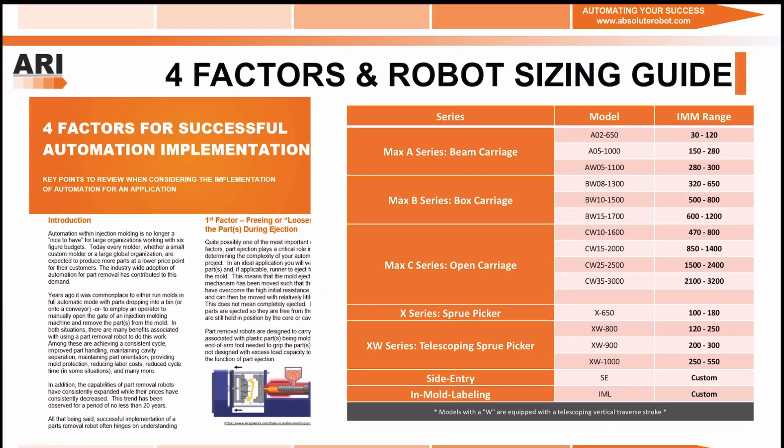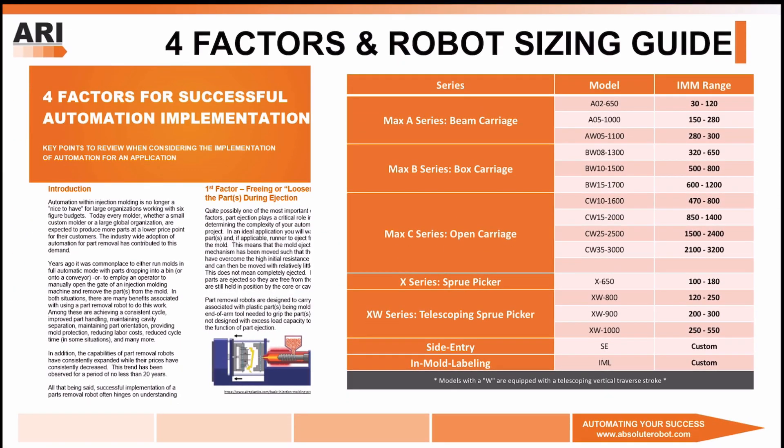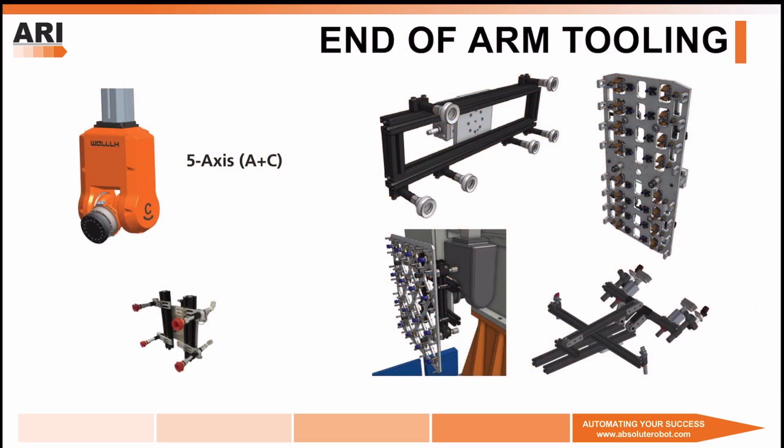First, we will dive into the four factors for successful automation implementation, as well as properly sizing a robot for your molding machine. In addition, we'd like to discuss end-of-arm tooling and what it takes to spec an end-of-arm tool for your robot, as well as whether you need a fifth-axis addition to your vertical arm.